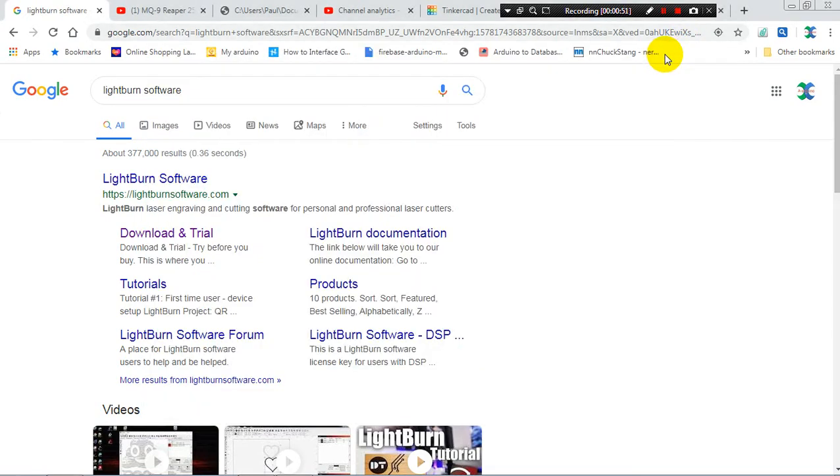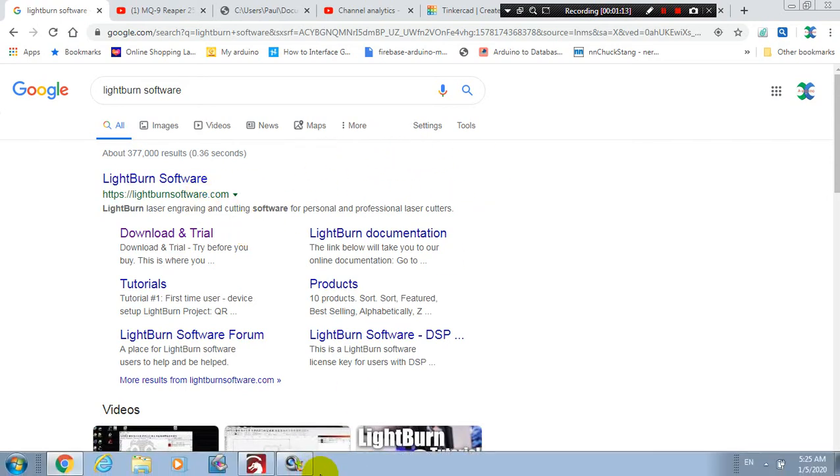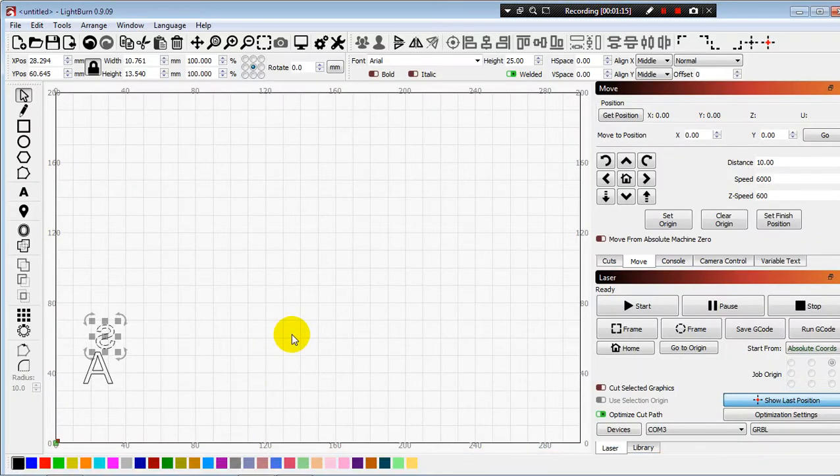So today I will try to use this one. The program I use is LightBurn software. I use the trial version, free for 30 days. I am feeling comfortable with this program, but I have a couple of things I have to learn a little bit.